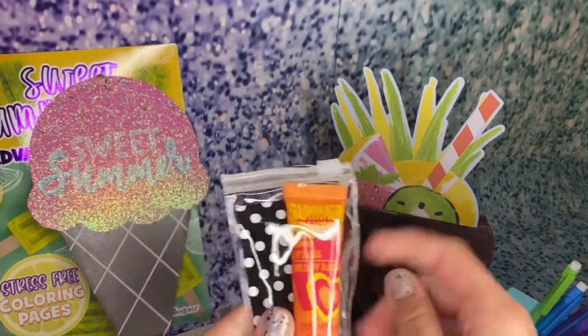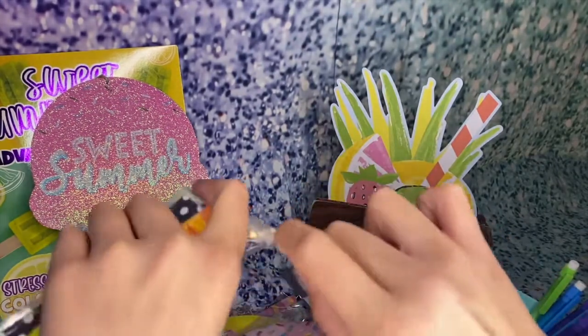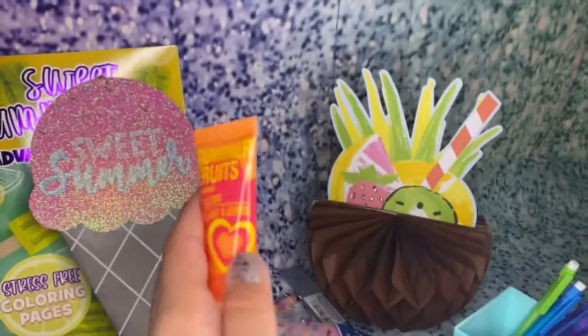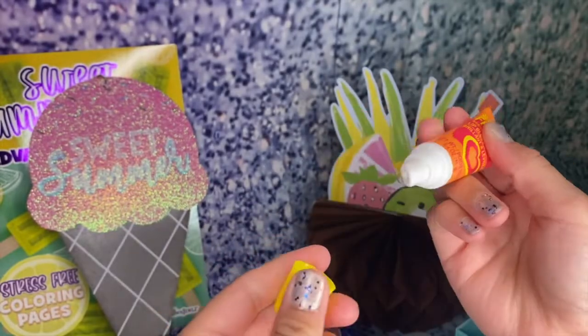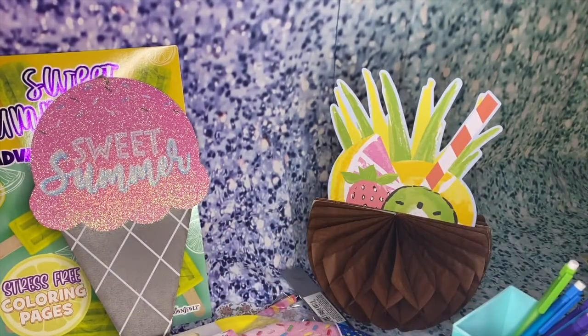Speaking of summer, I got summer fruit scented lip gloss — let's try this out. It looks tropical, let me try it on. Oh my gosh, this is really good! I love this. I'm definitely going to use this throughout the summer — it's probably going to be gone soon because I'm going to have used it all.